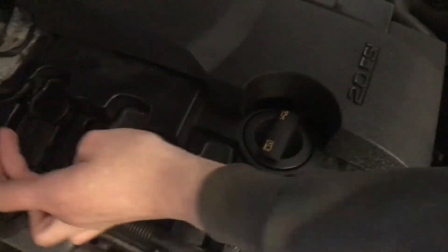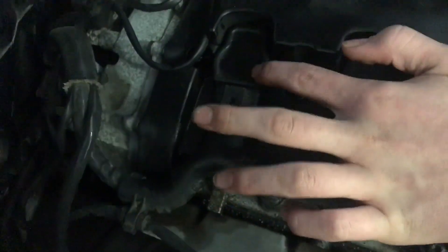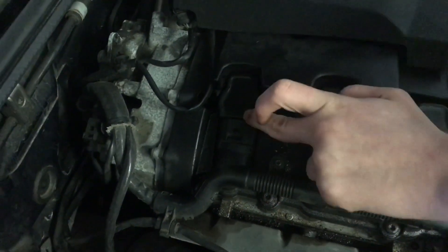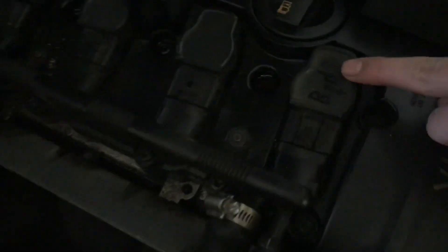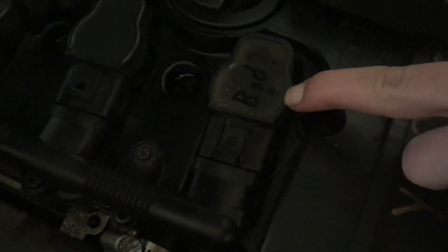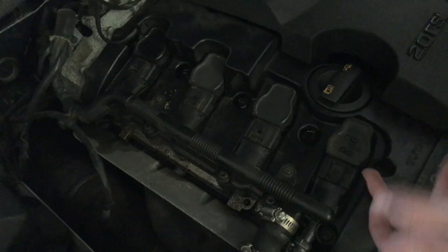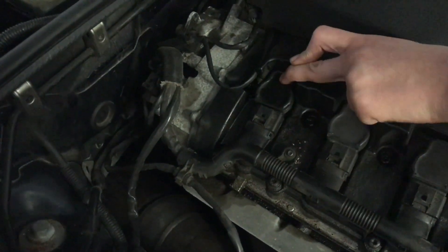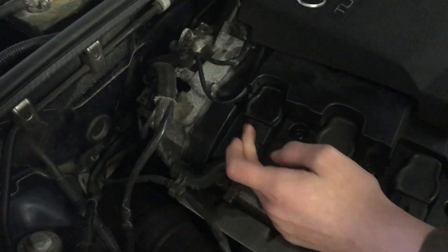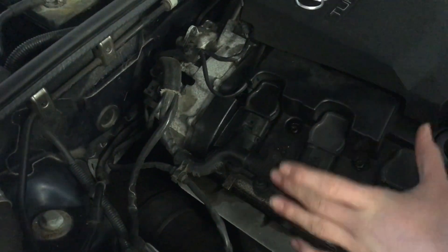It's a single misfire on cylinder 4. About a month ago we were getting the same error code. What we did was take the coil pack from cylinder 4 and switch it to cylinder 1 to see if the misfire would follow — that would mean the coil pack is bad. But the spark plug was looking pretty bad, so we ordered new spark plugs. It's not the coil packs; the coil packs are good, so we need to replace the spark plugs.